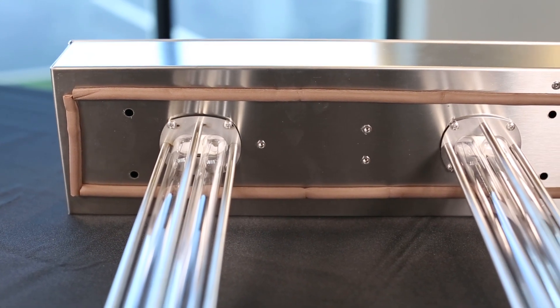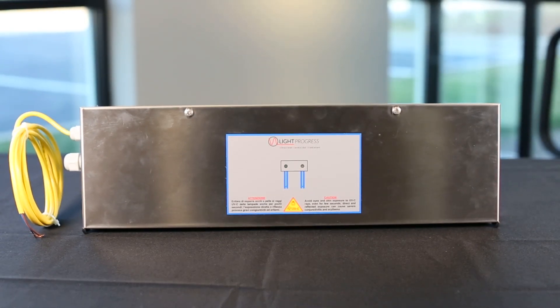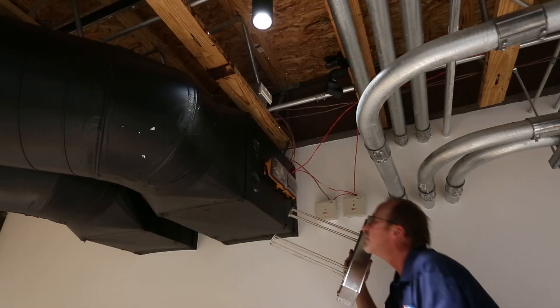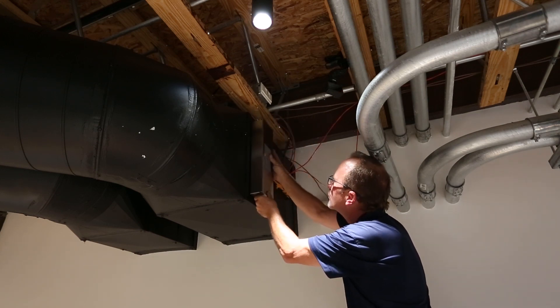We're taking a look at the UV duct fixture from Light Progress and we're going to cover installation best practices and assembly for this fixture. We've also installed a couple of these UV duct fixtures in our corporate headquarters building as a way to improve indoor air quality and walk through some of the installation best practices.